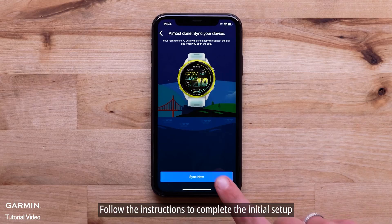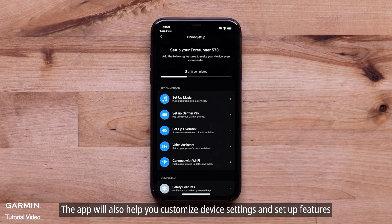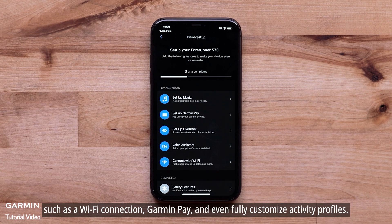Follow the instructions to complete the initial setup and to sync your user profile and recent activity data. The app will also help you customize device settings and set up features such as a Wi-Fi connection, Garmin Pay, and even fully customized activity profiles.